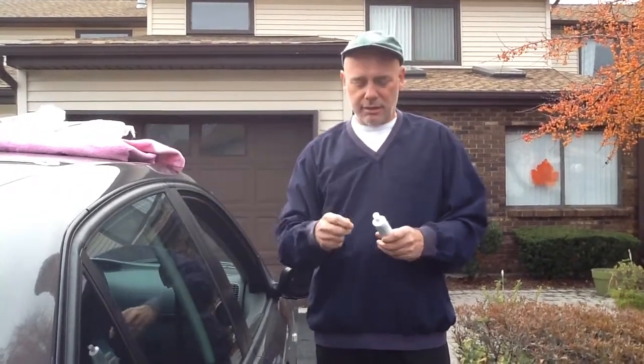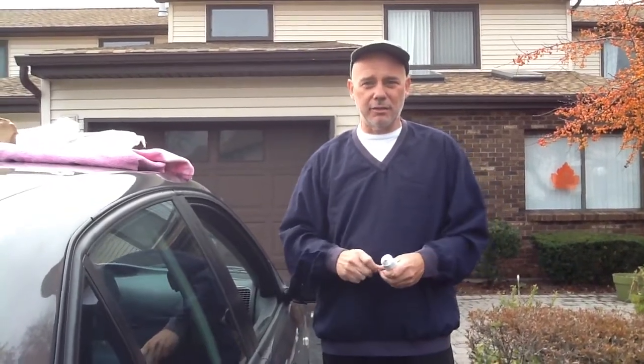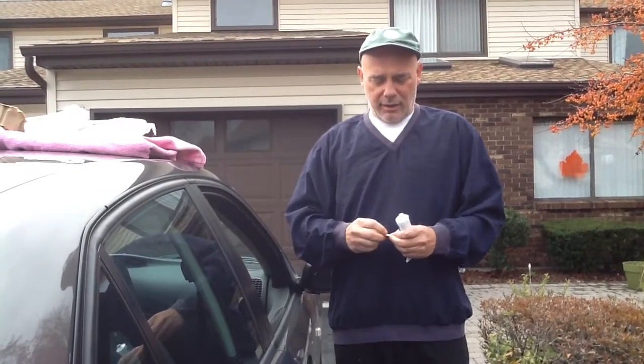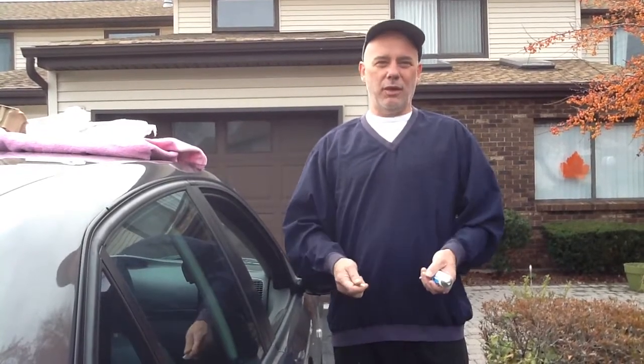There's a special way we want you to glue these Saab 9-3s. This is not just for the Saab 9-3 — the Saab 9-3, the Volvo, the BMW, Mercedes, and Volkswagen are all having the same problem because it is all coming from the same manufacturer. So all those vehicles are having problems with mirrors falling out of the car.